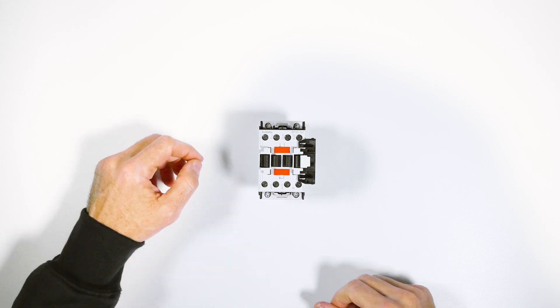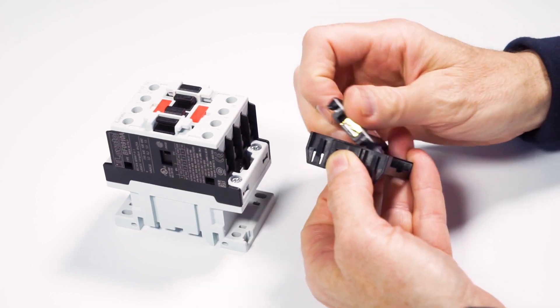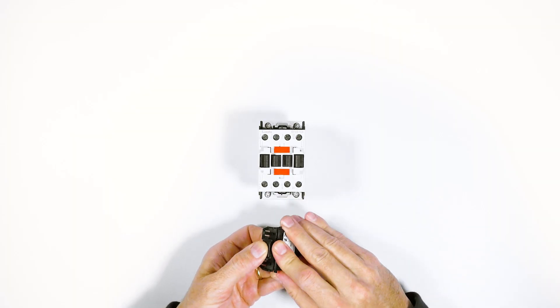Then remove it using the lever. If you rotate it 180 degrees, you can use it as a normally open auxiliary contact, latching it on like this.